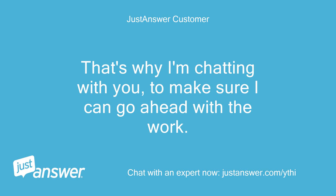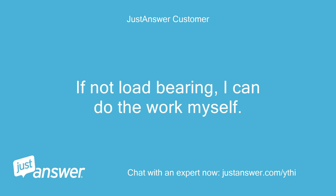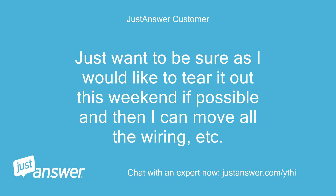That's why I'm chatting with you, to make sure I can go ahead with the work. If load-bearing, it will be a very costly job for me as I would have to hire someone. If not load-bearing, I can do the work myself. I would like to tear it out this weekend if possible and then move all the wiring, etc.